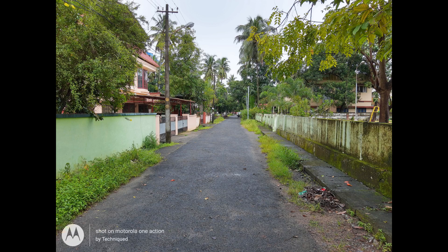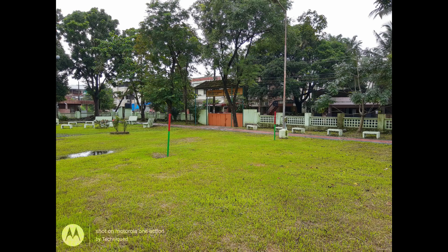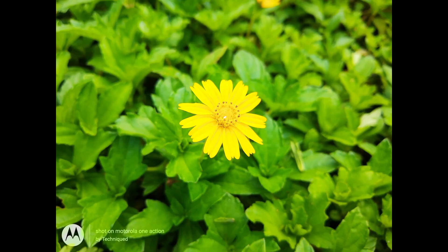We didn't see any saturation issues as such, while the processing looks quite okay overall. We feel that at ₹13,999 pricing, the Moto One Action's performance in daylight is quite decent. The phone also comes with auto HDR mode which works pretty well, and the dynamic range is also quite good.